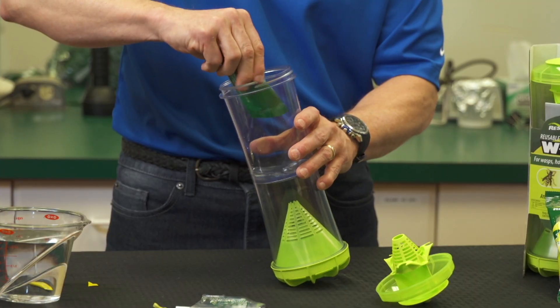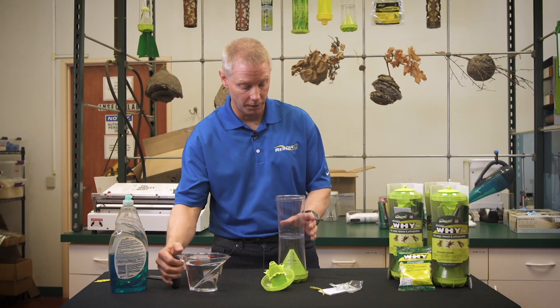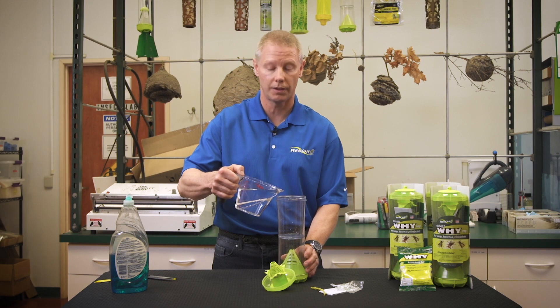We're going to put this cone back on top right here and screw it to the bottom chamber. Now we have to put the attractants in the top chamber. We're going to cut open this green tube which has attractant in it. Might have to squeeze it to get all the contents out. Then fill with water to the fill line right here — approximately two cups of water.